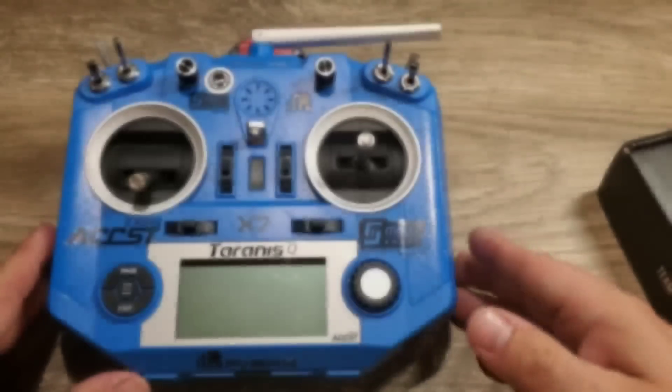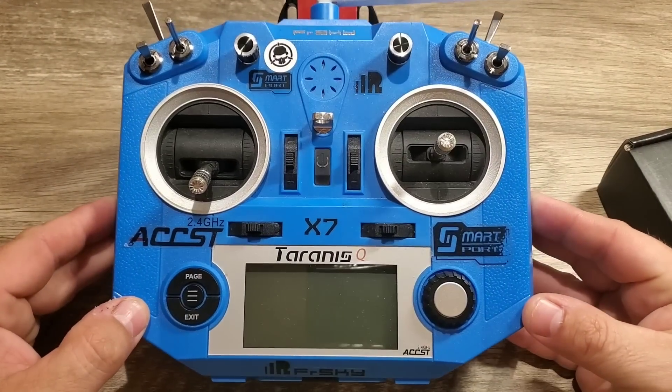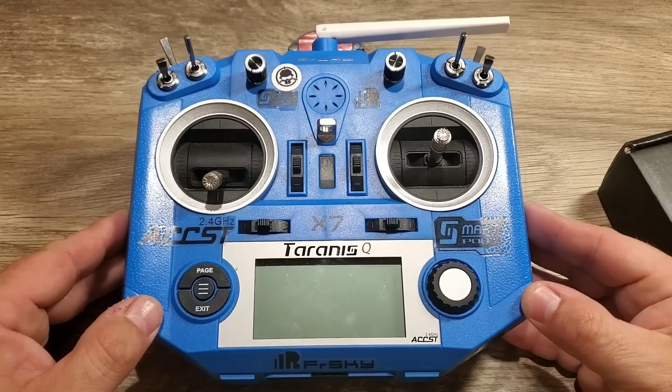This is the Taranis QX7 radio. This is my main radio for all my FPV drones, and this radio is quite awesome. I really like it. It's been doing a really good job.